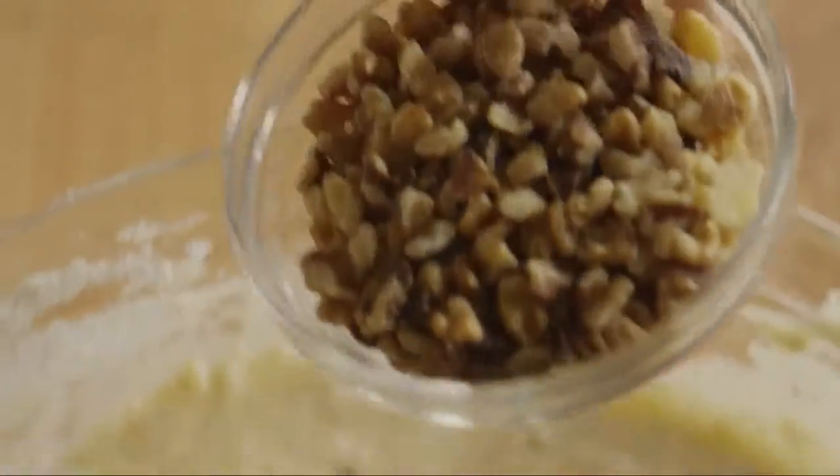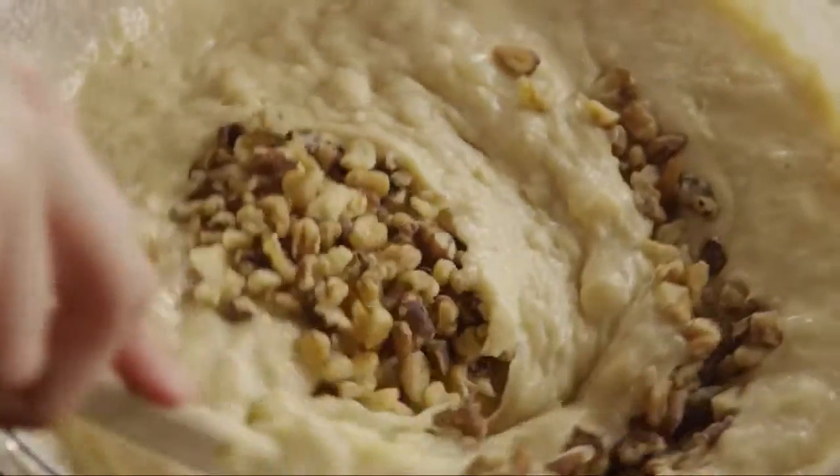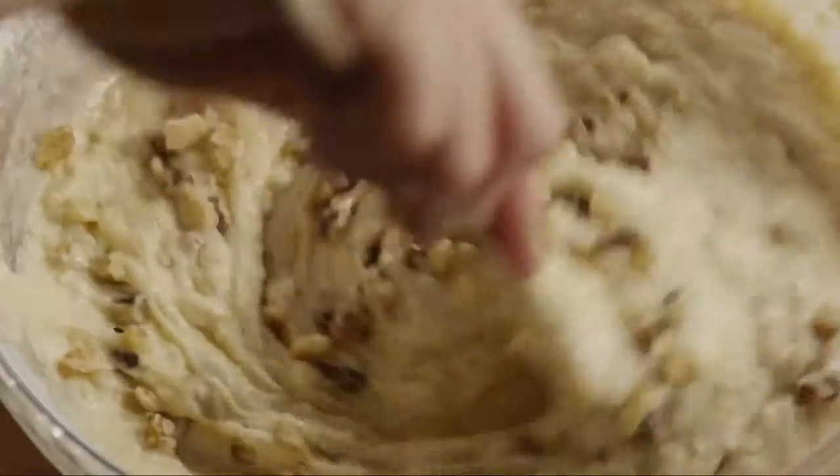Finally, stir in half a cup of chopped walnuts. If you don't care for nuts, a few All Recipes members suggest adding half a cup of semi-sweet chocolate chips to the batter instead.